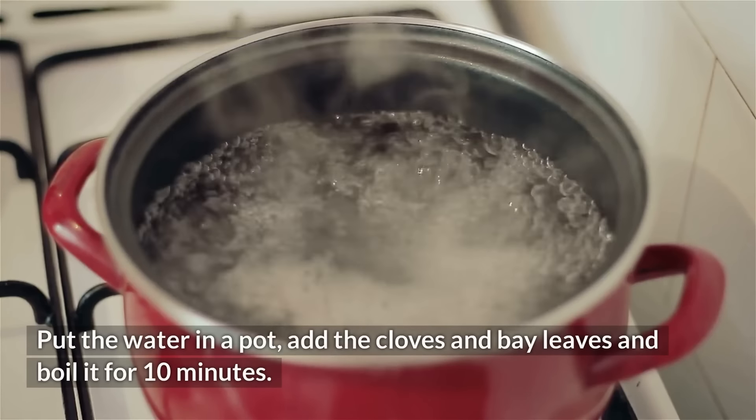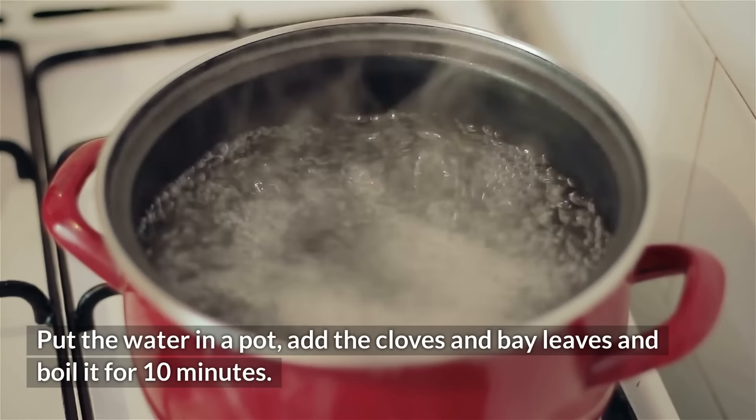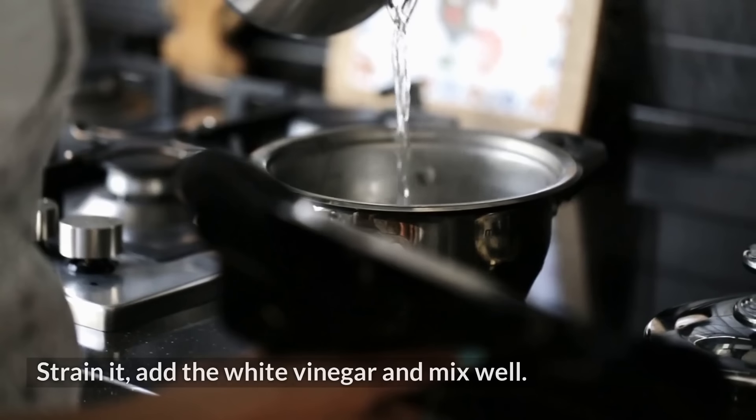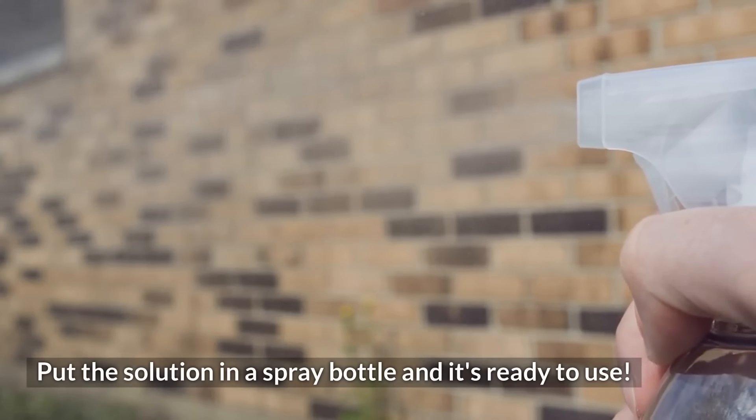To make it, put the water in a pot, add the cloves and bay leaves, and boil for 10 minutes. Let it cool down after that. Strain it, add the white vinegar, and mix well. Put the solution in a spray bottle, and it's ready to use!